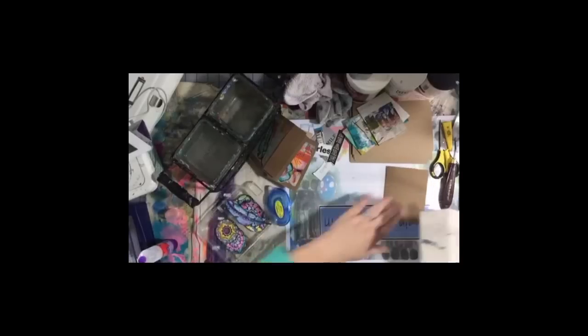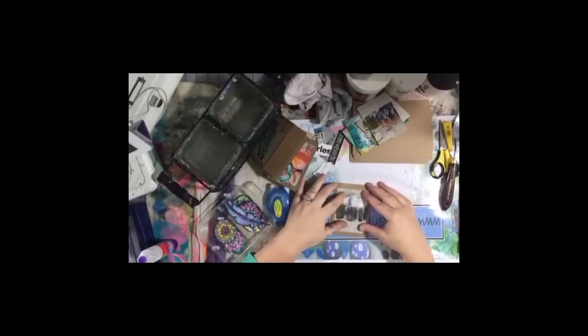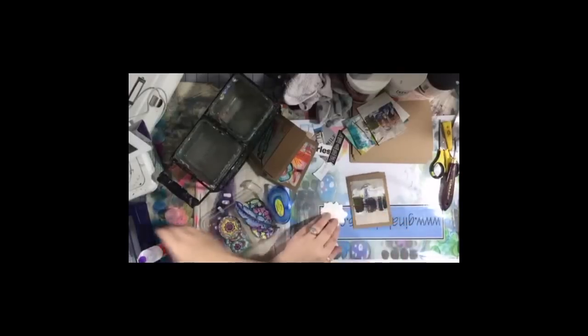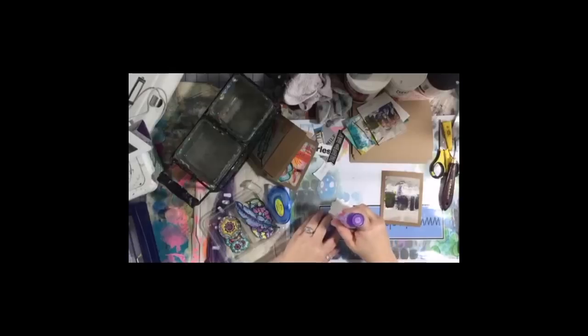Any other questions — art supply related, watercolor related? We've already blocked our fair share of trolls this morning. I hope you all have a great Thanksgiving. Next week we will be back and we will be working on our Bird of Paradise flower watercolor painting here on Watercolor Wednesday.